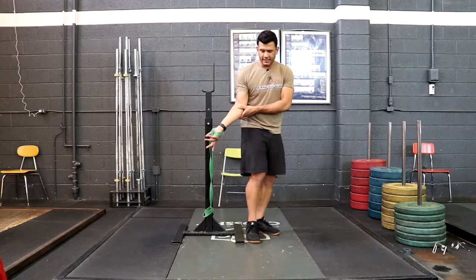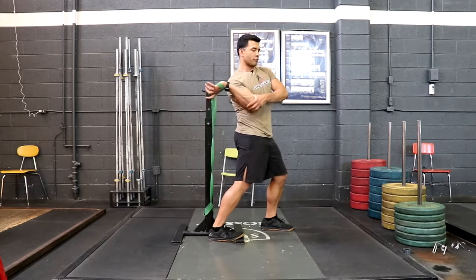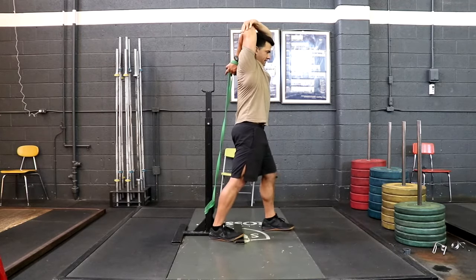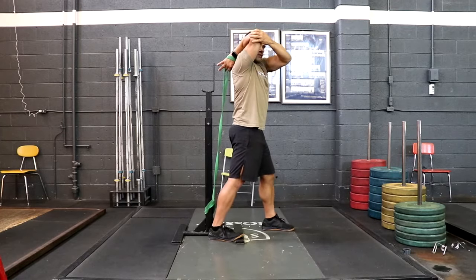Maintain that palm up position and you're going to turn your body away from the band, then bring your elbow and your arm over your shoulder just like this. You're going to want to take your opposite arm and grab onto your elbow so it doesn't flare out and dump off the torque that you've created.